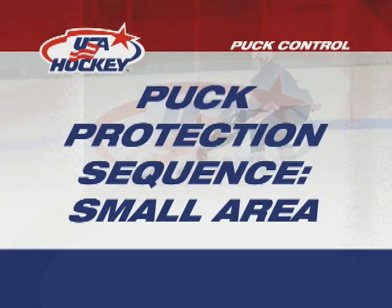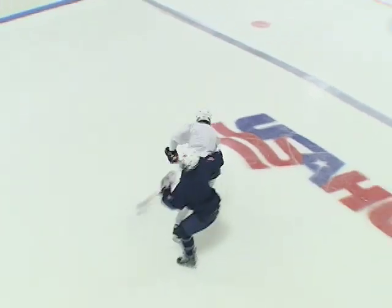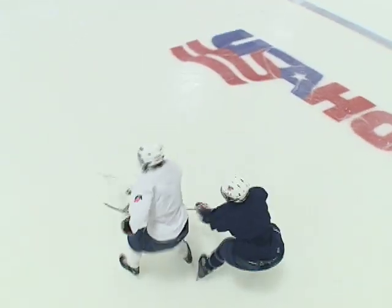Puck Protection Sequence, Small Area. With this drill, players progress to moving within a small, confined area to learn puck protection skills.